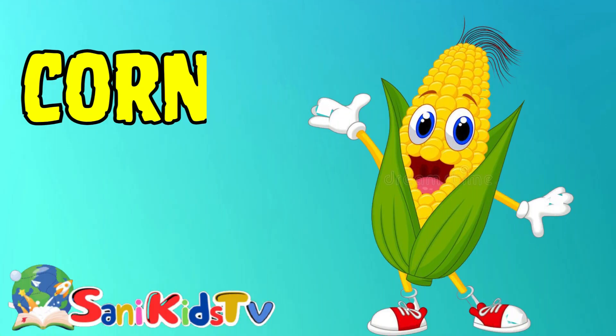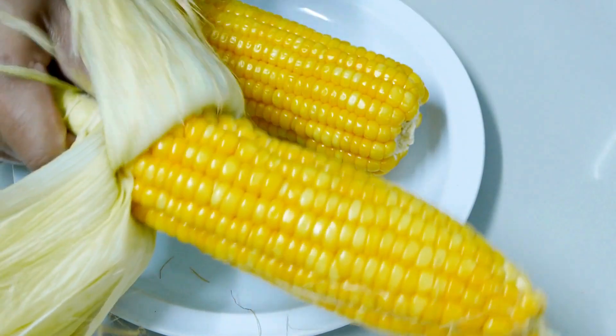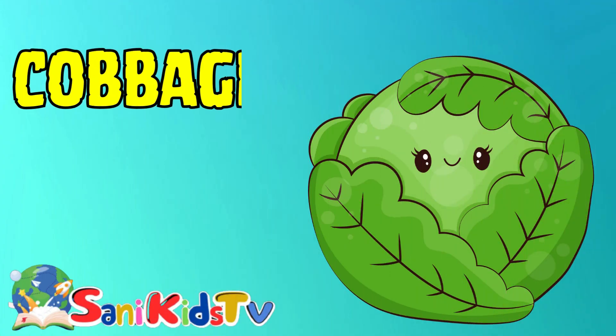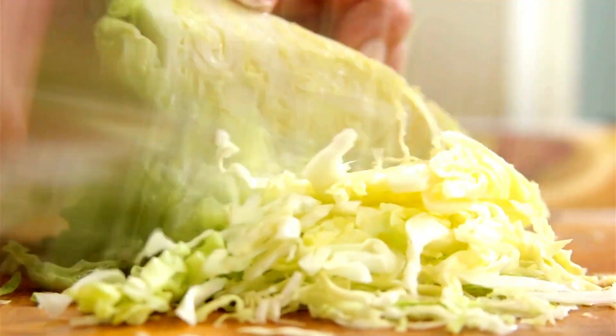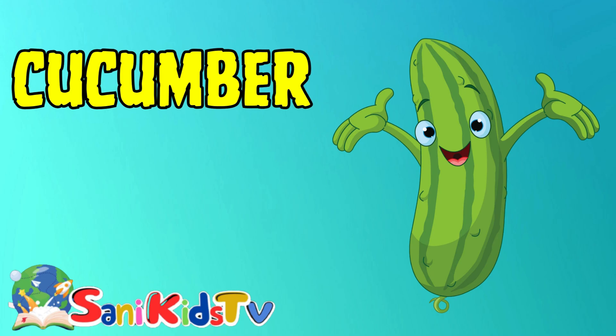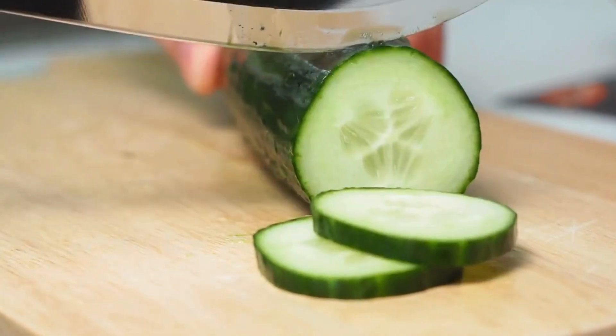Corn — this is corn. Cabbage — this is cabbage. Cucumber — this is cucumber.